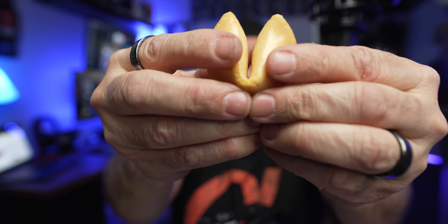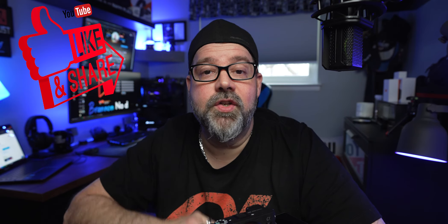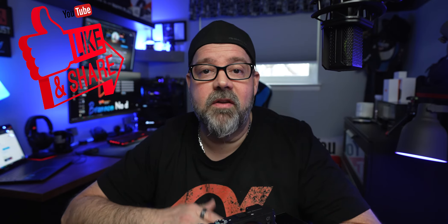Alright, let's see the future — what does my future hold? 'Tomorrow, you will find the item you have been searching for.' Trying to think of any items I've been searching for. Don't forget to like and share the video as it helps my channel grow tremendously — I'll be seeing you in my next one.